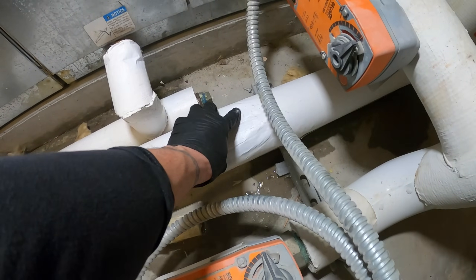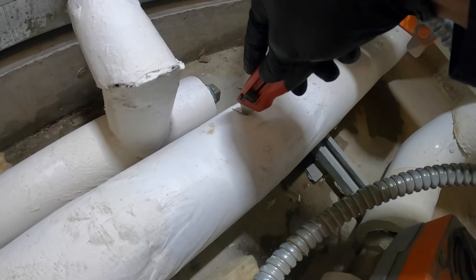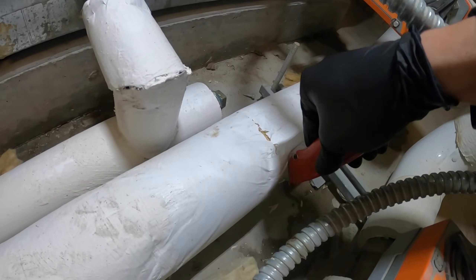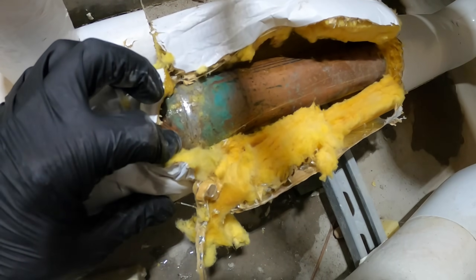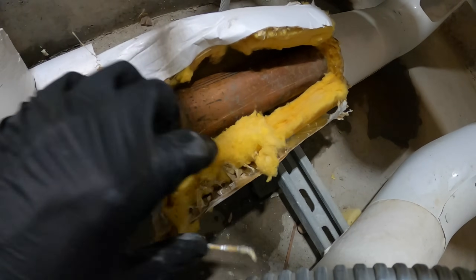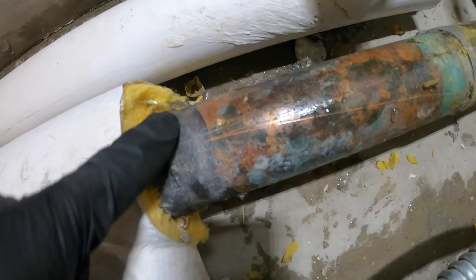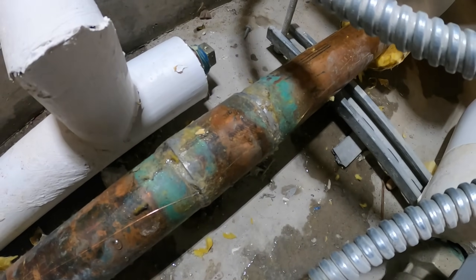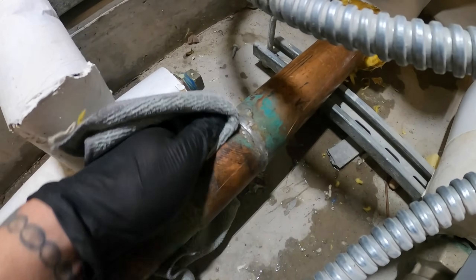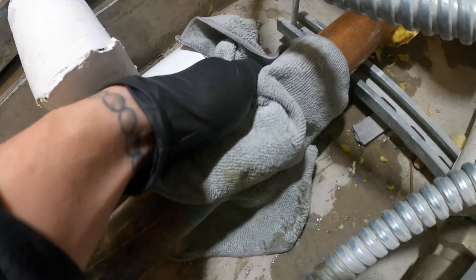Let's cut out this insulation here and see if we find anything. Oh yeah, this is all soaked — I can feel it. Let's cut out this area. There's a soldered fitting here that's wet. We don't have to open this up; I'm suspecting this coupling right here. You can tell this connection was brazed, and this one was soldered — and it looks like the solder isn't holding.